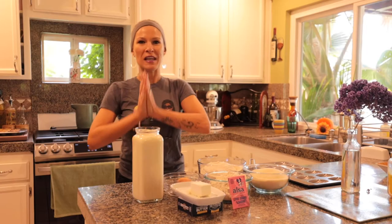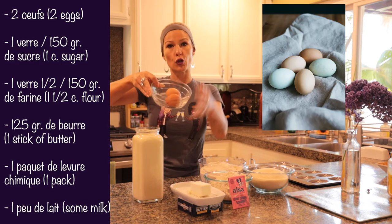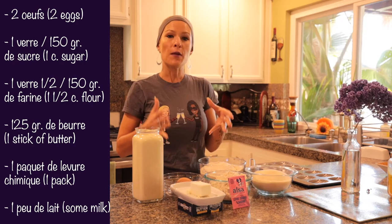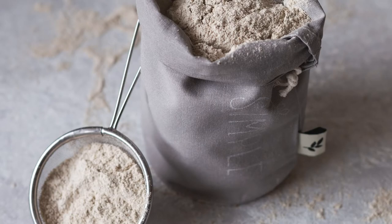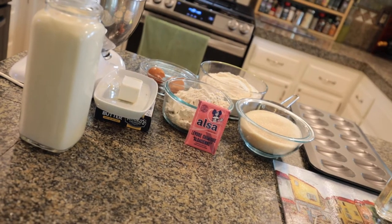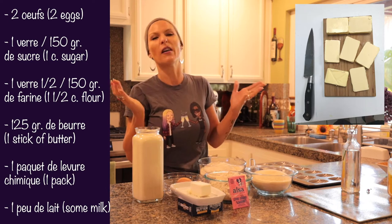Donc, premièrement, les ingrédients dont vous aurez besoin. Alors, vous allez avoir besoin de deux œufs, un verre ou l'équivalent de 150 grammes de sucre, et puis un verre et demi ou l'équivalent de 150 grammes de farine. Je vous propose de faire cette recette sans gluten pour ceux qui sont intolérants. Et puis, vous allez avoir besoin de 125 grammes de beurre — that's kind of the equivalent of a stick of butter.